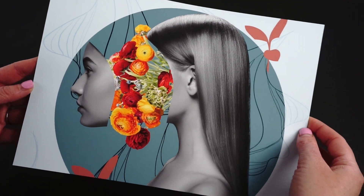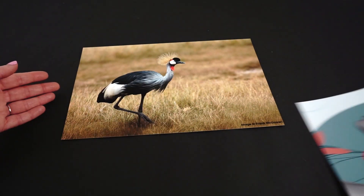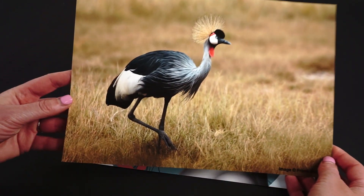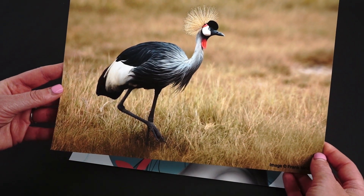Matte Plus's crisp white base delivers accurate yet punchy prints, making it a fantastic choice for digital artwork and illustrations, photographic wall art and marketing materials.